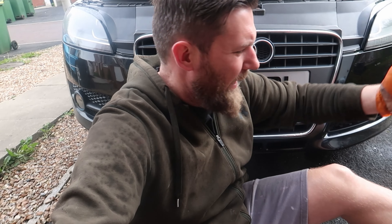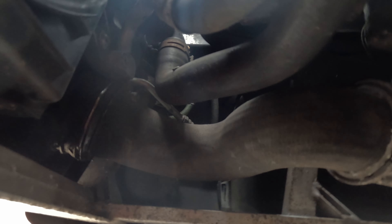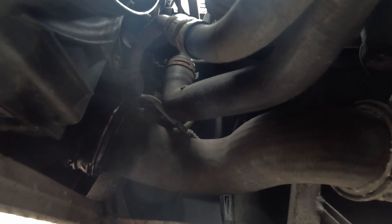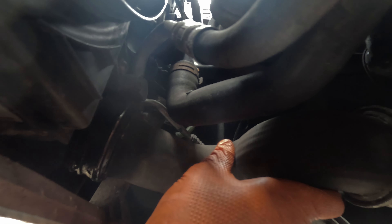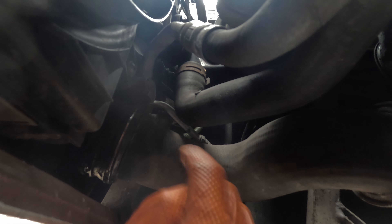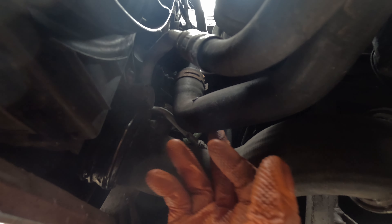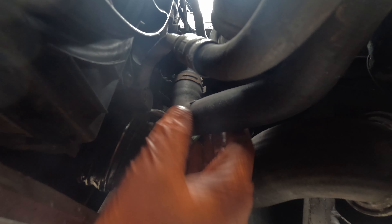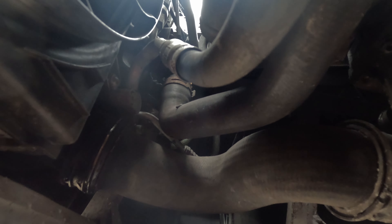Off camera I've taken the under tray off — didn't film it, it's just an under tray. Next we're going to drain the coolant system. On the driver's side there's a boost pipe and a radiator hose. I'm going to disconnect the boost pipe first and tuck it out of the way, then disconnect the radiator hose — that's how we'll drain the coolant.